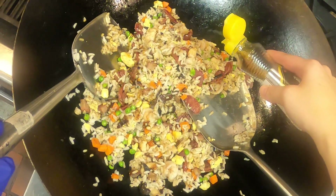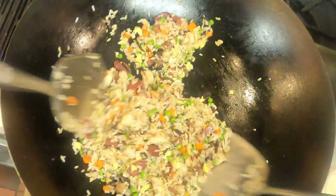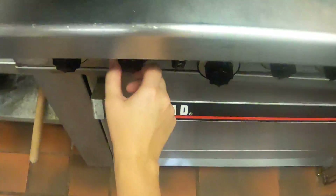Might add just a teensy bit of sesame oil, but you don't have to — I really like sesame oil. All right, I'm going to turn it off.